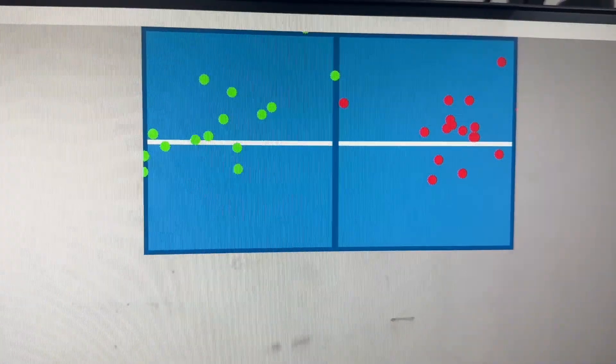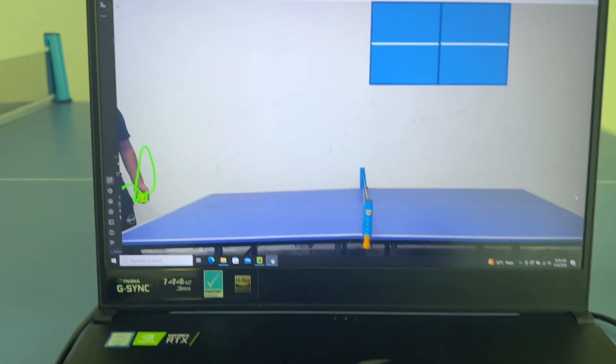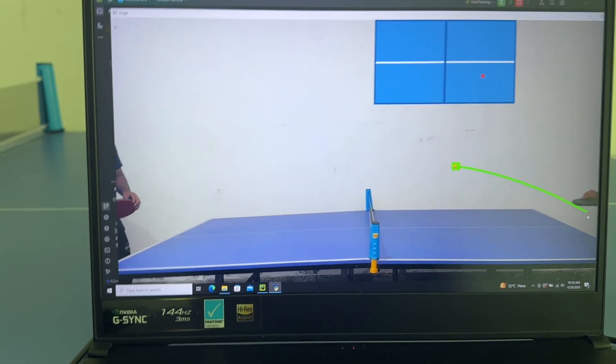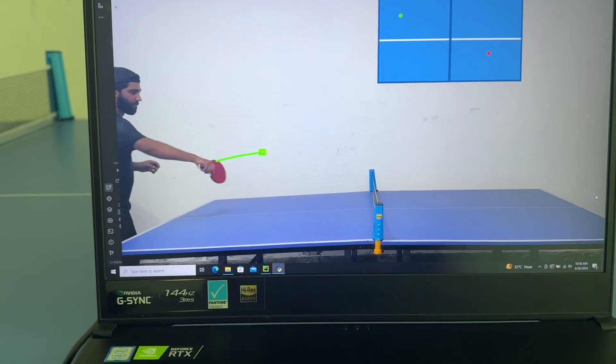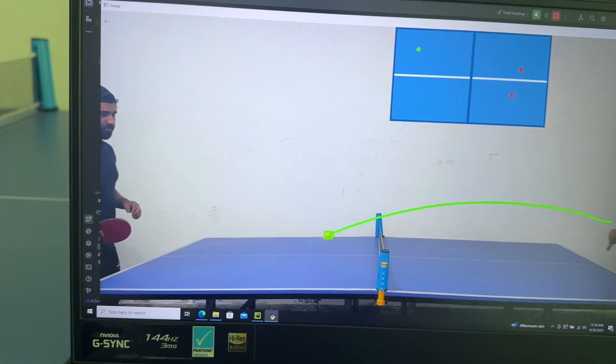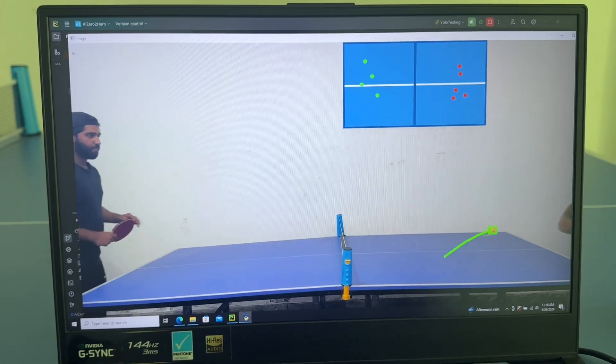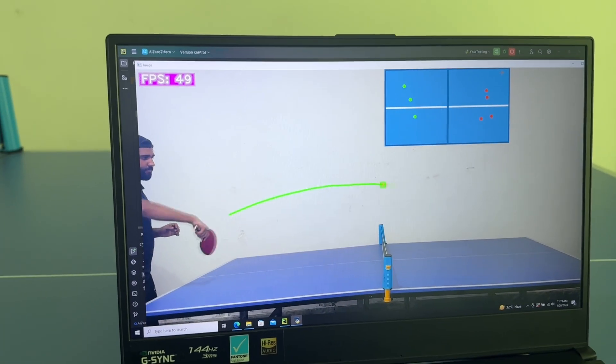Today is a new day. Yesterday we had great success with the software on the table tennis video, so today I want to try it with a real webcam in real time using a live feed. I install all the software requirements on my laptop. At first it's very slow — I realize I forgot to install the GPU version of PyTorch, which is why. After installing the GPU version, it's much faster. Adding the frame rate display using the cvzone package shows we are running at around 50 fps.